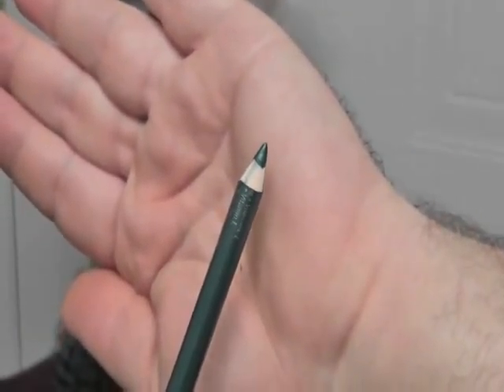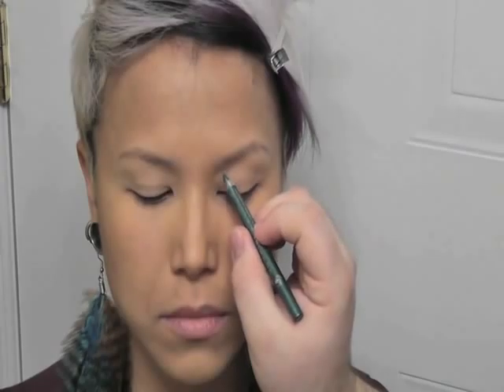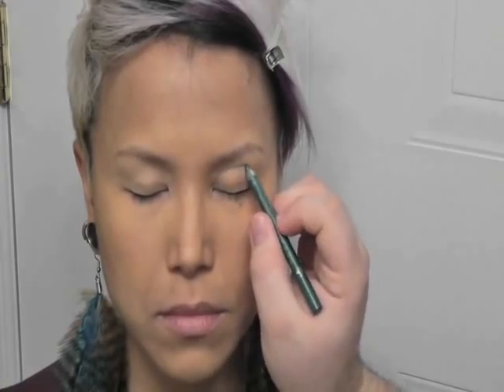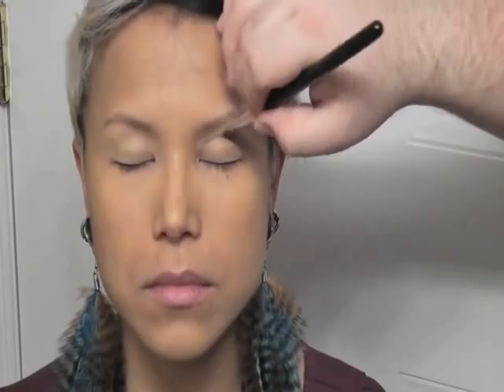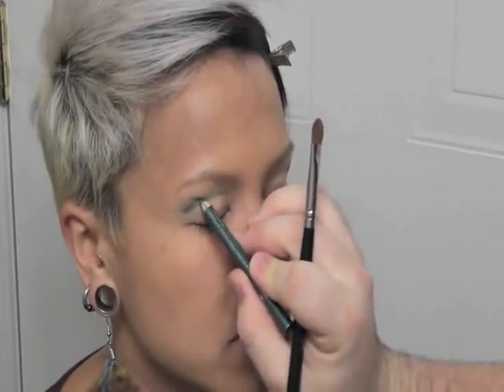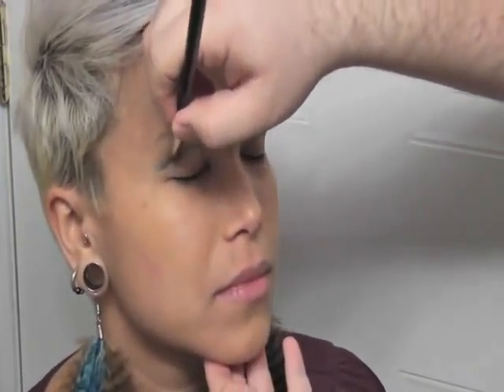Next up we're going to use the Shu Uemura eye shine in Peacock, and I'm going to do a cut crease look, so I'm using this as sort of a base. Starting almost underneath the brow, going very lightly with a flat stiff brush, I'm just diffusing that color a little bit. Before it sets, on the outer corner I'm going a little bit thicker, then blending the product upward just a little bit.